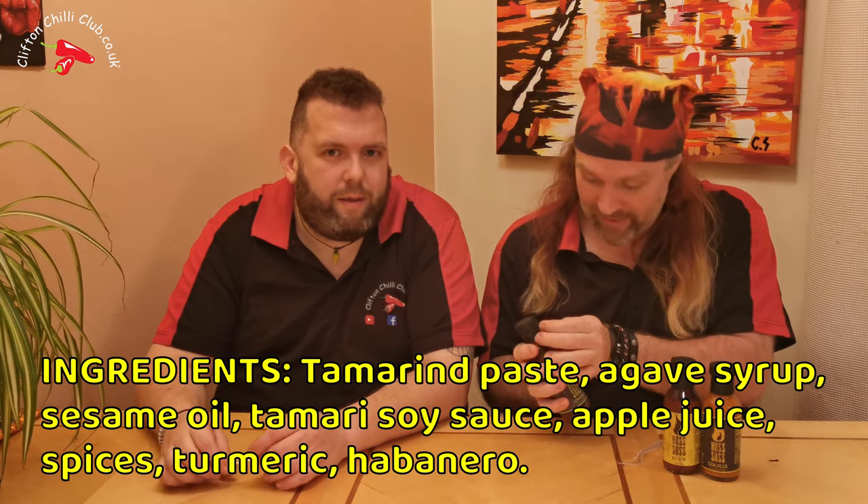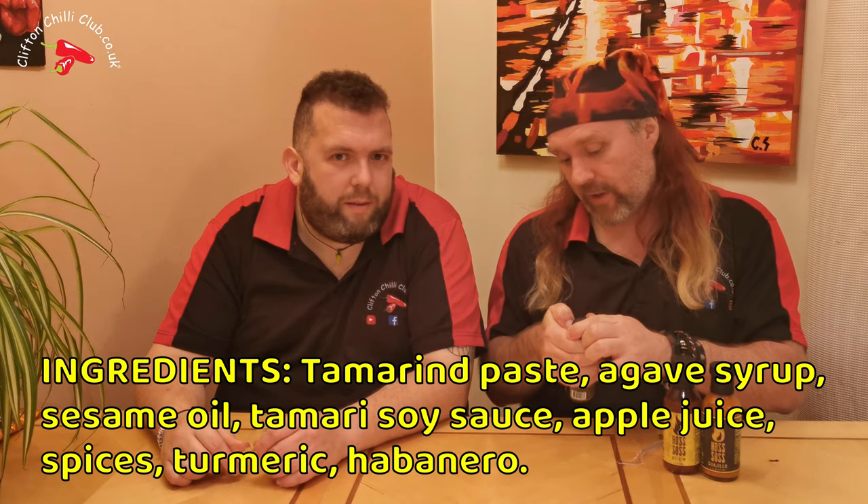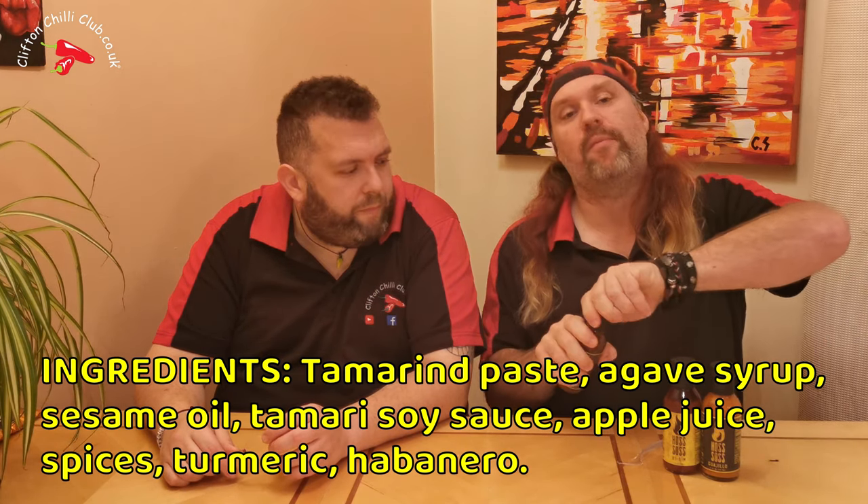They don't go crazy. The ingredients are on your screen right now and as you can see it's pretty straightforward. Tamari — if you're not familiar, it's a type of soy sauce. So with tamarind and agave, I'm guessing it's going to have a kind of Asian-influenced feel. Tamarind is a great ingredient for hot sauce and I'm just wondering what the chili is — it just says spices.